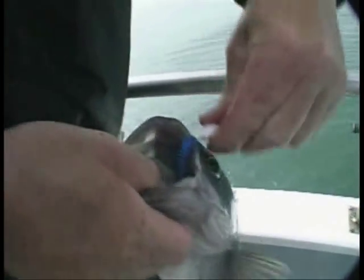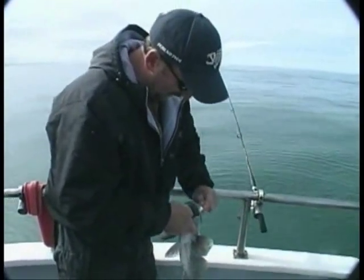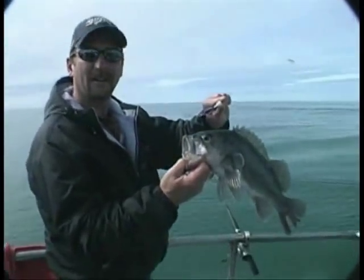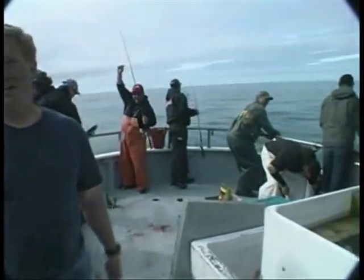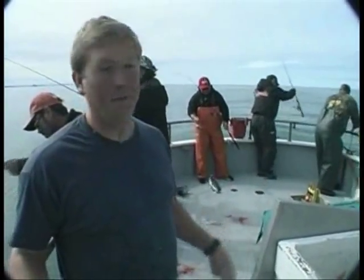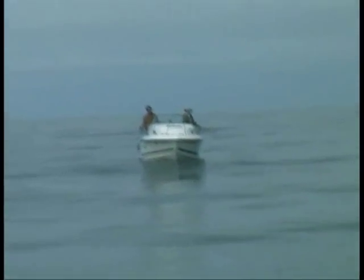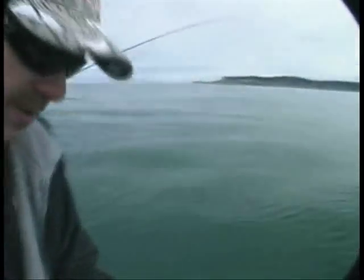Doing something a little different here — I went to artificial instead of using baits. It's a little more challenging. Here's the difference between being on the spot and being off the spot: this kicker boat here is about 100 feet off the spot — they're not going to catch anything out there. It's got to be right here. It's precision. I got like seven within about five minutes, man.